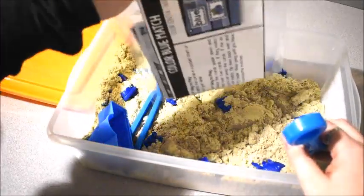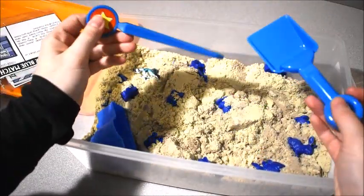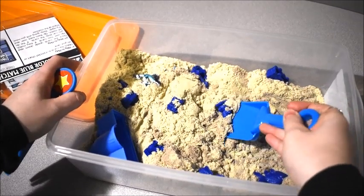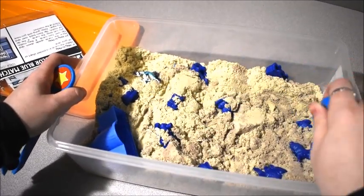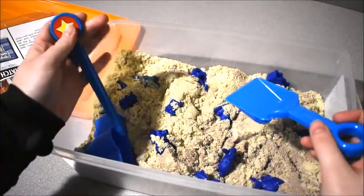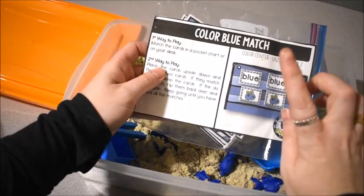We wanted to focus on the color blue, so what I did is I went and found some blue tools, and then I hid inside the sand all sorts of little toys and things that are blue. Then I had the kids dig around.